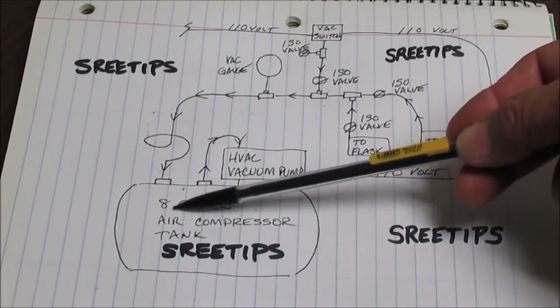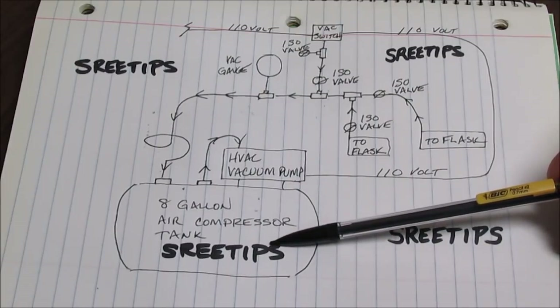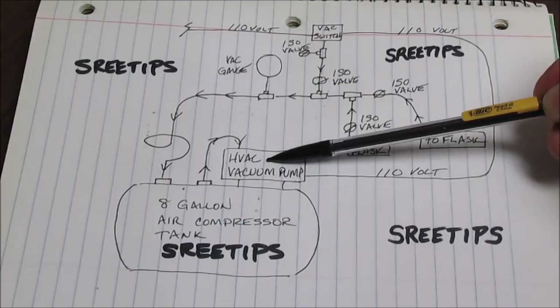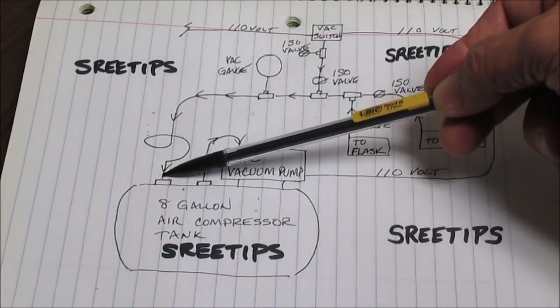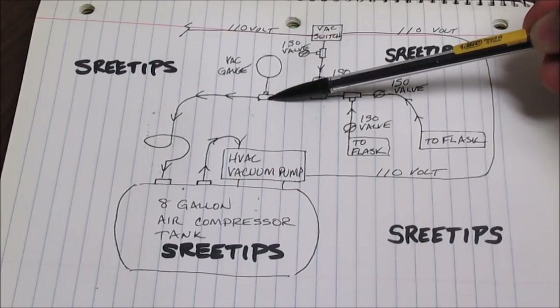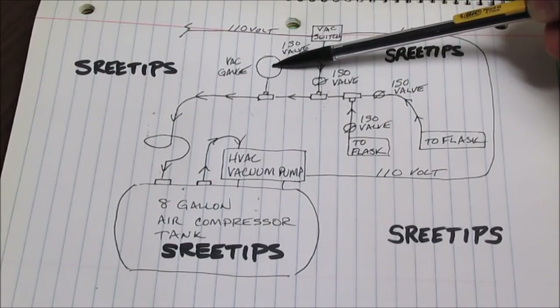Here I have an 8-gallon air compressor tank that acts as a vacuum reservoir. Here I have an HVAC and air conditioning vacuum pump that draws off of the air compressor tank. Here I have connected a hose that comes up, connects to a T, and I have a vacuum gauge to tell how much vacuum I'm drawing during system operation.